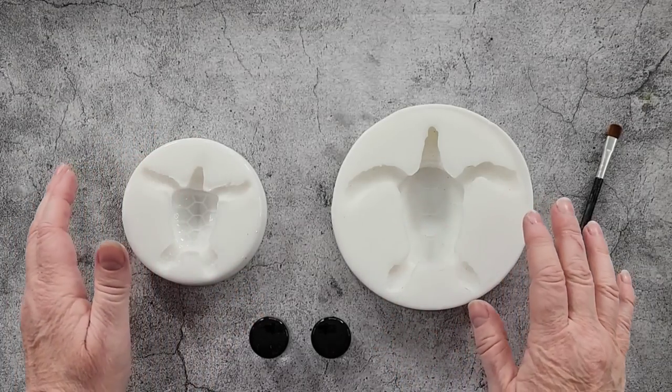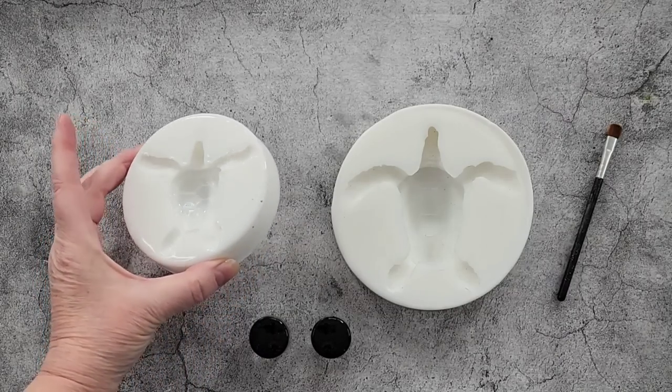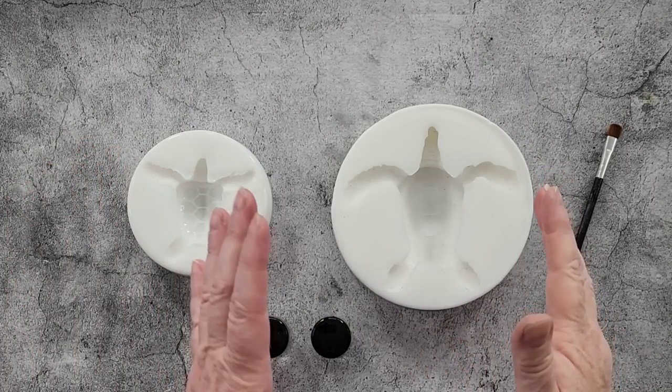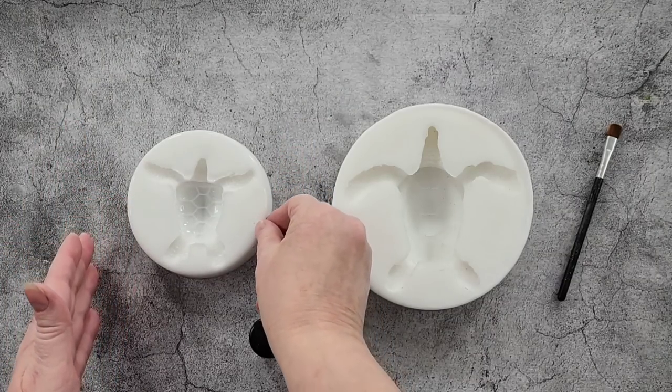G'day guys, welcome back. It's turtle day! Those of you that have been following me know I've had this little baby turtle for quite a while now, and I thought I'd challenge myself and make a bigger turtle. So this is the adult sea turtle and this is the baby sea turtle.